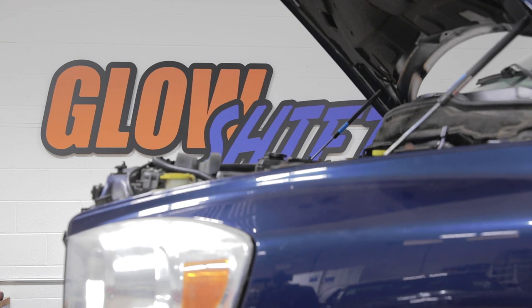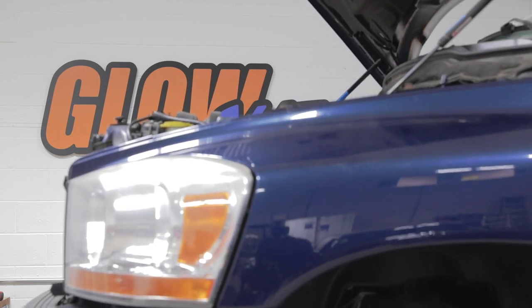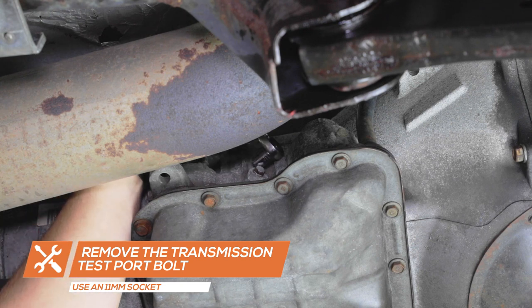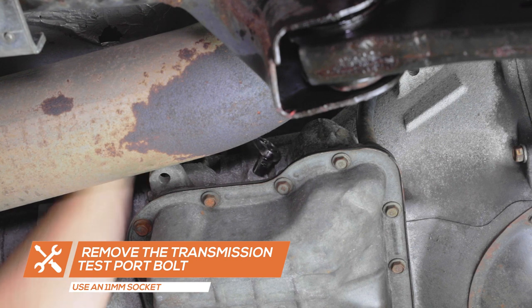Raising the vehicle will make installation easier but may not be necessary depending on your specific vehicle. Remove the transmission test port bolt and place the extender and sensor into the port. Tighten using a 17 millimeter wrench.